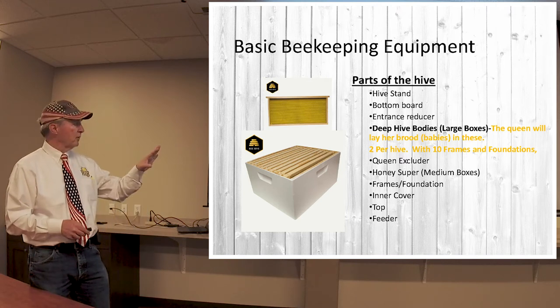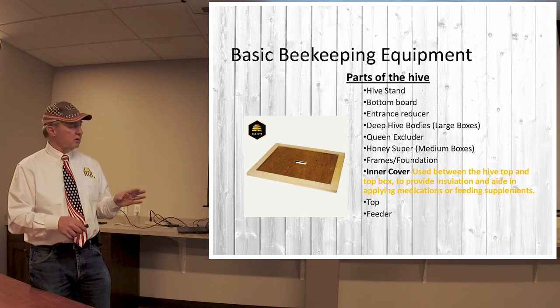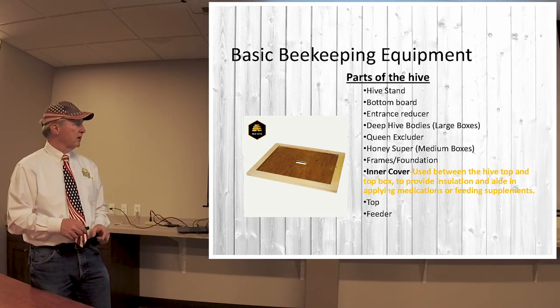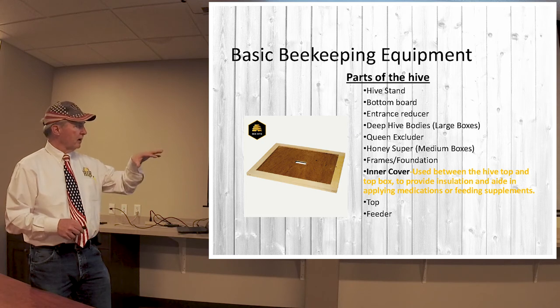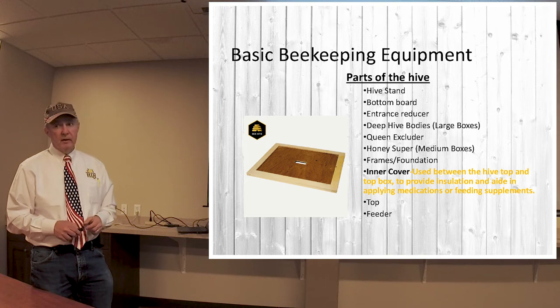This is the inner cover that we talked about, which goes on the very top box. However many boxes you've got, it'll go on the very top underneath the top cover. That's the hole in the middle that can allow the bees out. Some people cut a hole here a little bit, and that allows the bees to come and go from the top.